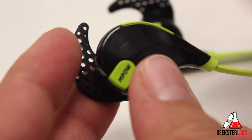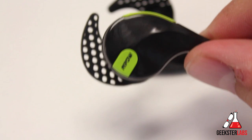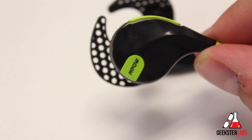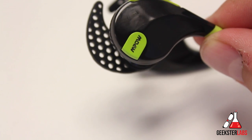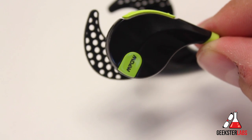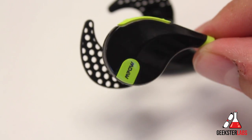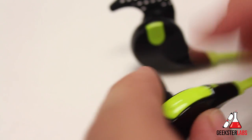That same button is also what you press to answer phone calls. The mic is on your ear, so it's a little far from your mouth — not something I'd recommend for long phone conversations. But if you're in the middle of a workout and don't want to pick up your phone, you can easily press the button, answer quickly, let them know you're busy, and hang up.